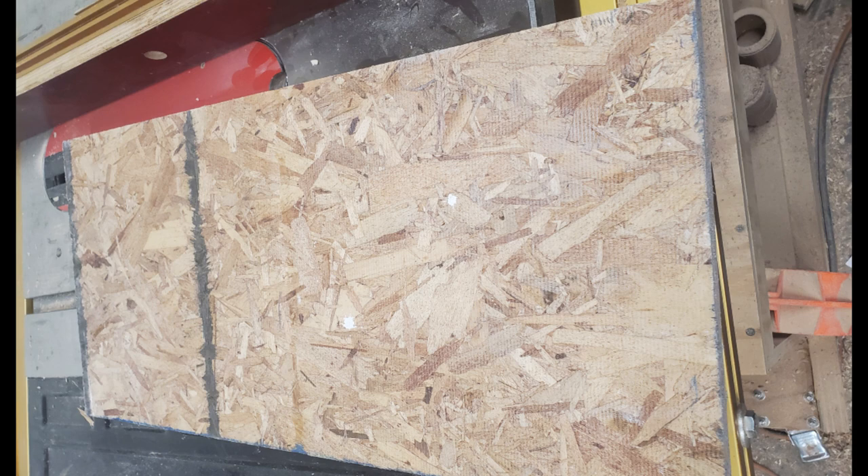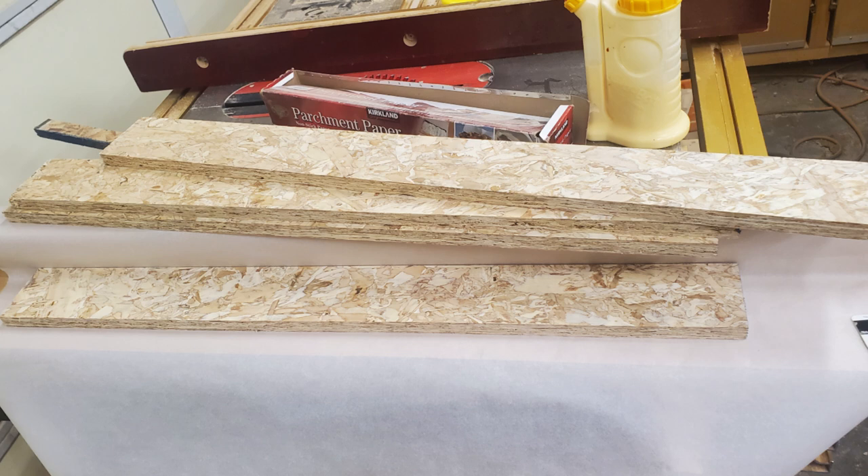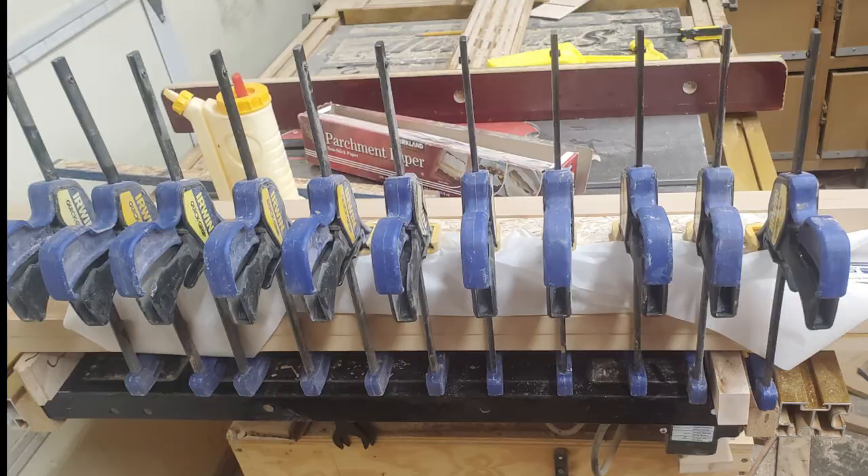OSB is pretty ugly straight from the store. One side is almost smooth, the other quite rough. Both sides have black markings. I ripped it into two-and-a-half inch wide strips, but it is still pretty ugly. The drum sander did a good job of cleaning up both sides. The flakes have become interesting.